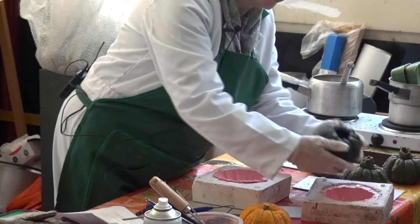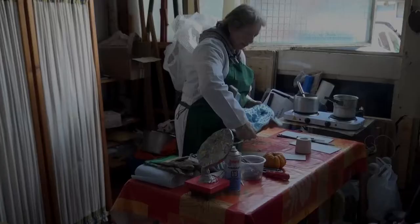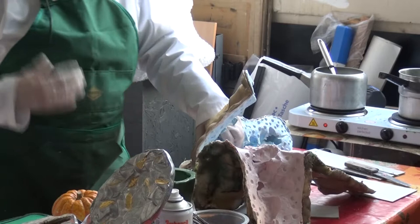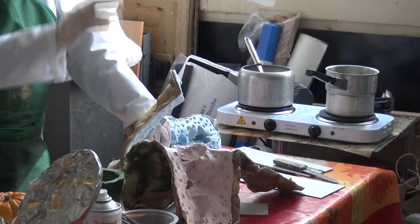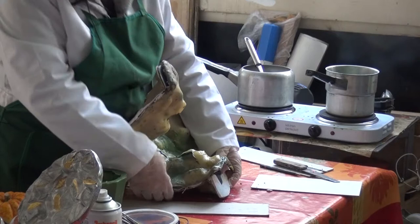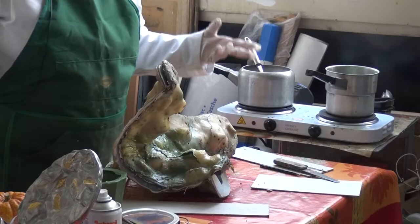This is a complicated mould, and it requires a different technique to get the wax in. You cannot simply put this mould together and expect to pour the wax in and for it to remain hollow — all the holes line up, but it just doesn't work that way.